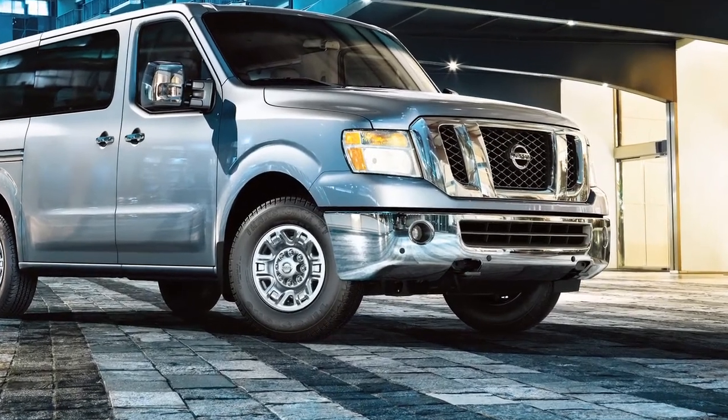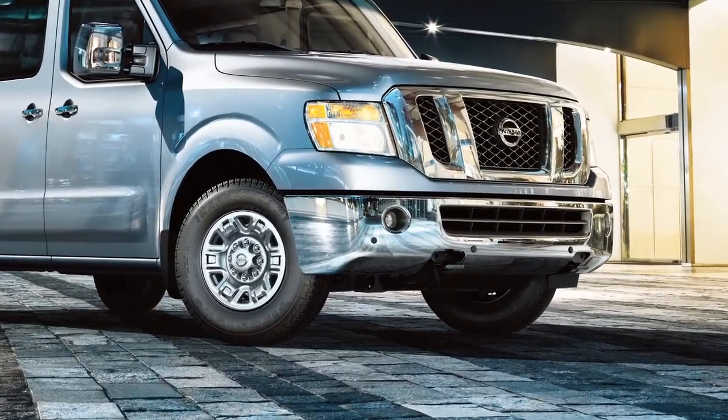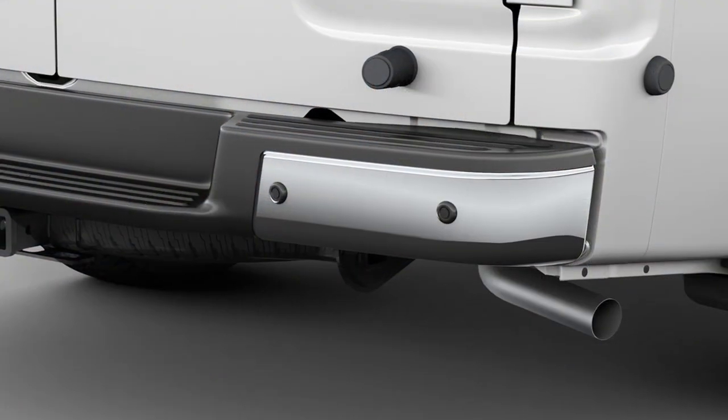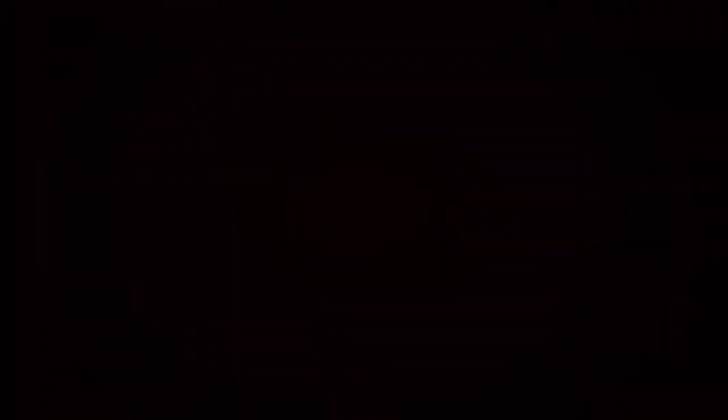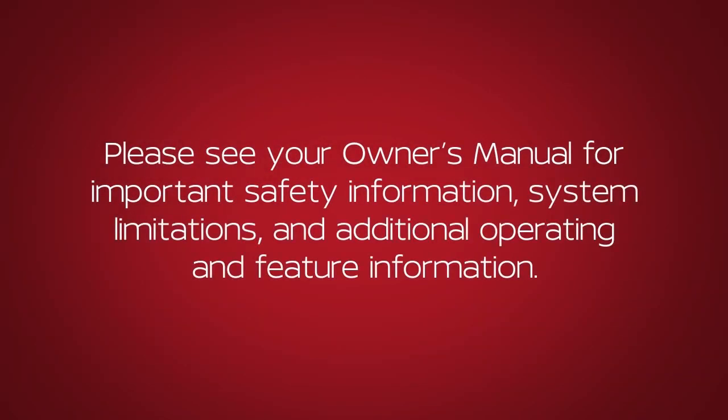To assure maximum accuracy of the system, please keep the Sonar Sensors located on the front and rear bumpers free from snow, ice and dirt. Please see your Owner's Manual for important safety information, system limitations and additional operating and feature information.